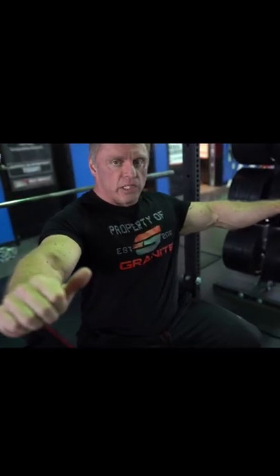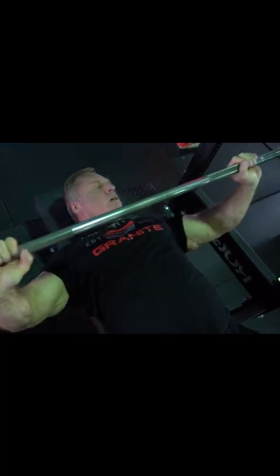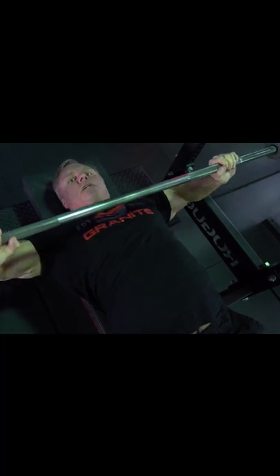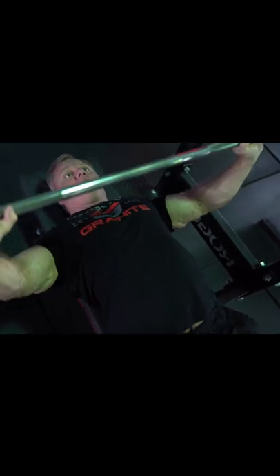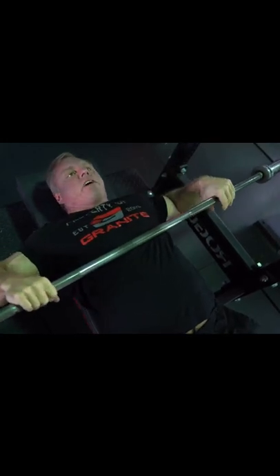What I'd rather see you do is drop your elbows down — not like a tricep press. So instead of going all the way out or tucked in like that, you're somewhere in between. Just drop them down right there. That's going to keep you safer and actually put a lot more stress on your entire pec instead of just that one area.